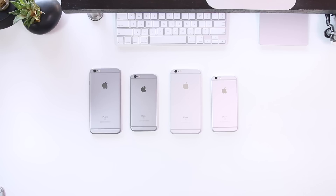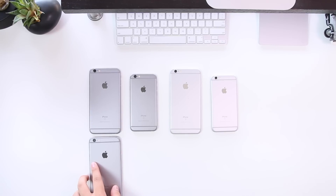Hey guys, what's up? Daniel here. Today we're doing a quick color comparison between the space gray and the silver iPhone 6s and iPhone 6s Plus.